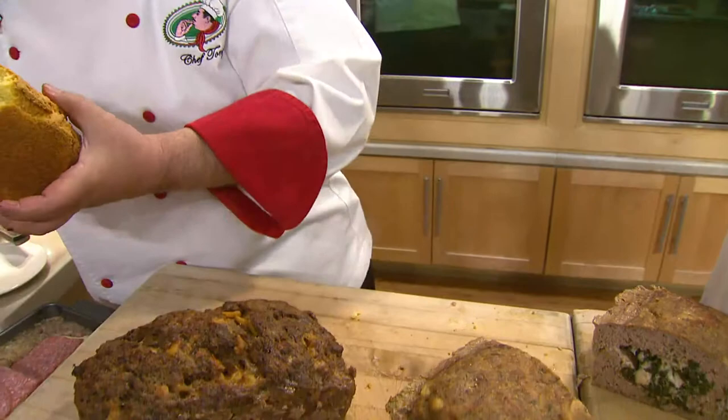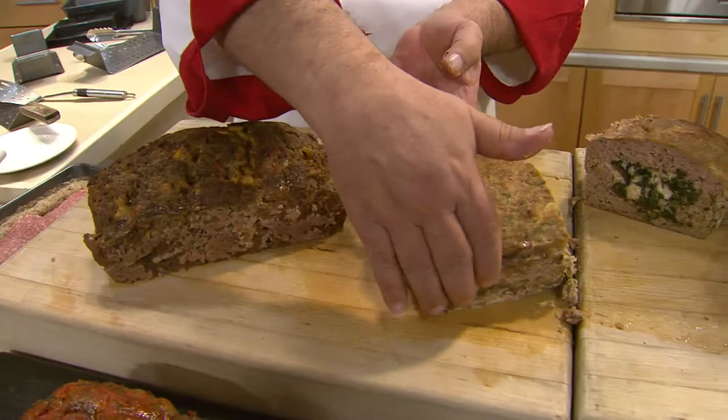It's 100% nonstick. It's dishwasher safe on the top rack, and you'll find that nothing really sticks to it. So soapy water and a sponge for easy cleanup.